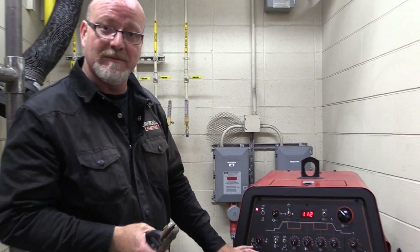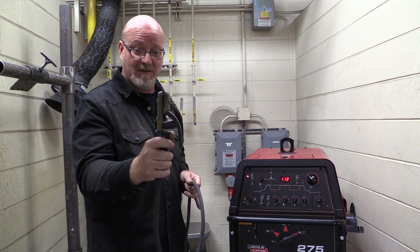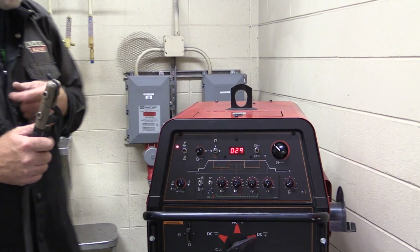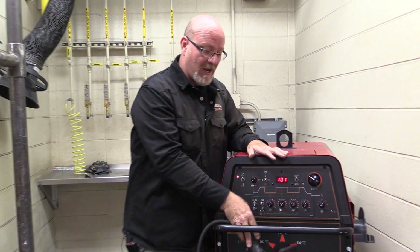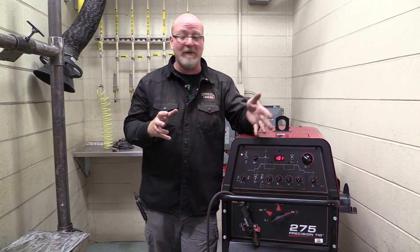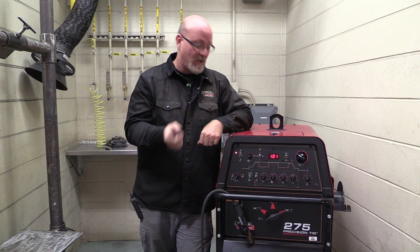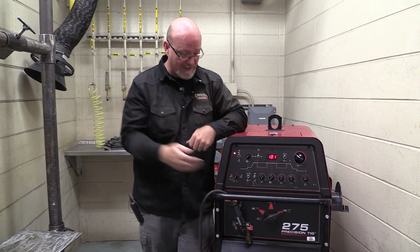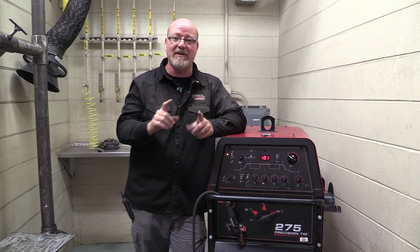So again, to go through stick: we're plugged in, we lose the torch, we lose the pedal, we pull the stinger out — it's already connected to the machine. We go to stick, up from the pedal, and here is our amperage control. That's basically it to turn this 275 into a stick welder. You will come into your booths and someone before you was TIG welding, and now you want to set it up for stick welding — or vice versa. Just remember, it's all in these two switches and the polarity. These other controls we don't need to pay attention to right now; those are for pulsation and other higher-tech things that your instructors will show you later.